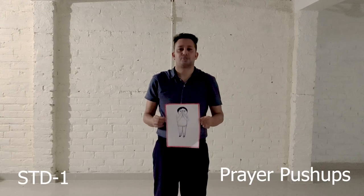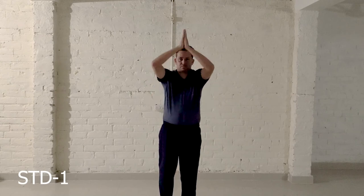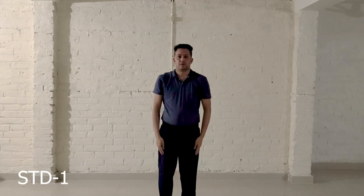Exercise number 6: Prem Pushes. Step 1, Step 2, Step 3. Now let's start with this exercise from the beginning.